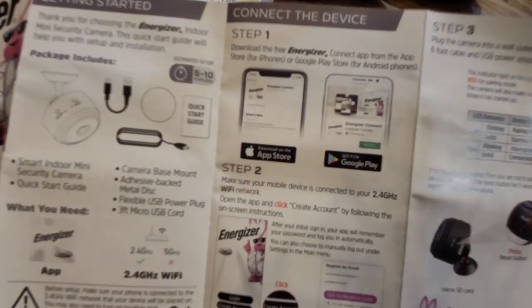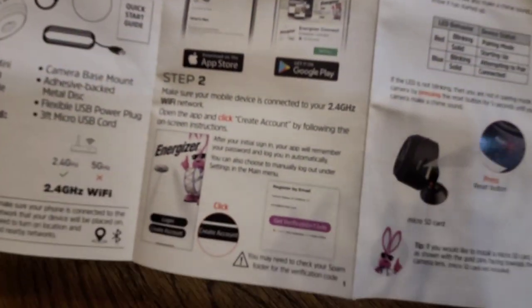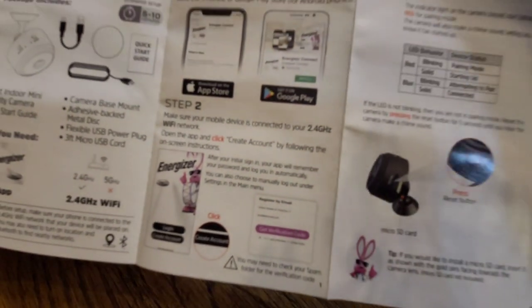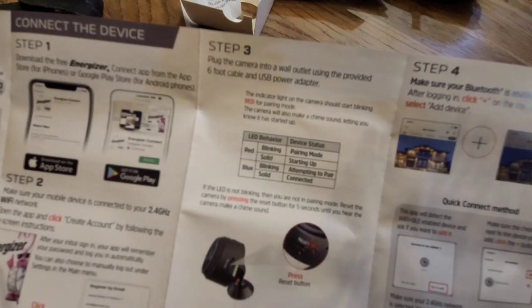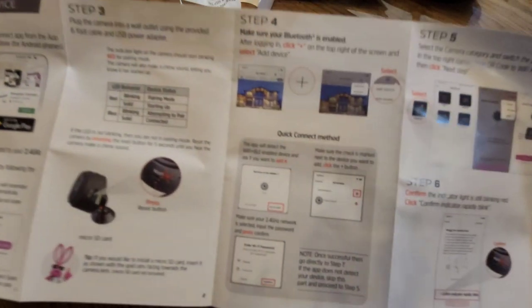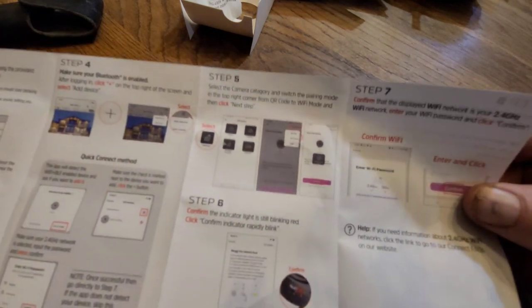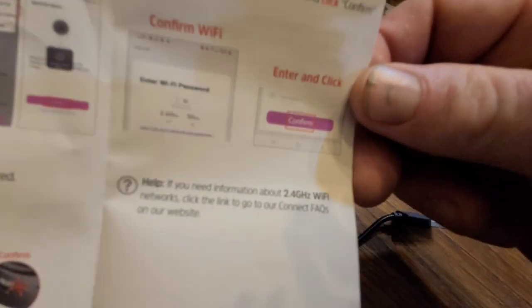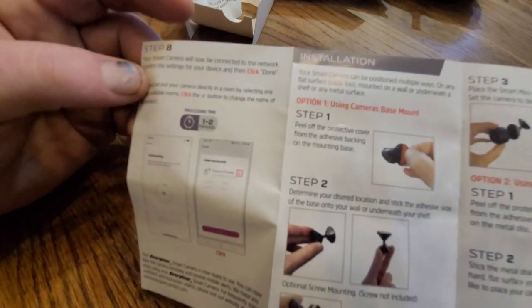The instructions are pretty simple. Step one: connect the device. Step two: connect to your Wi-Fi. Step three: plug your camera into the wall — download the app before you plug it in. Step four: turn on your Bluetooth. Step five is connecting your Bluetooth again if step four doesn't work. Step six is about confirmation, step seven confirms your Wi-Fi.